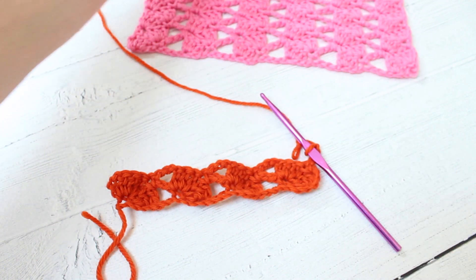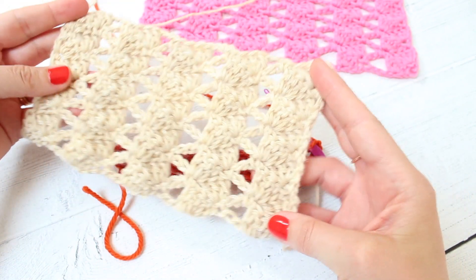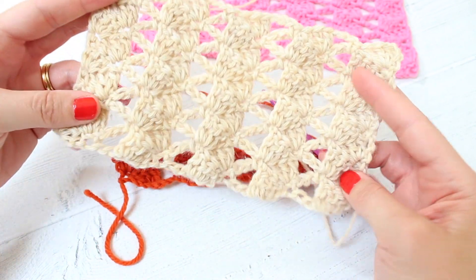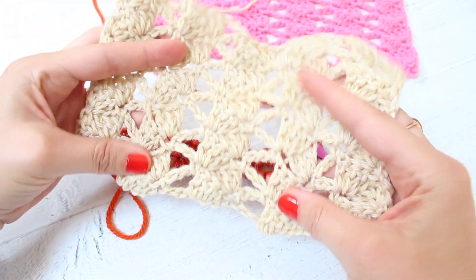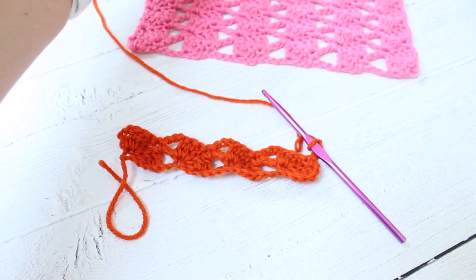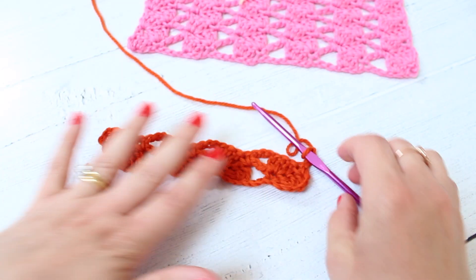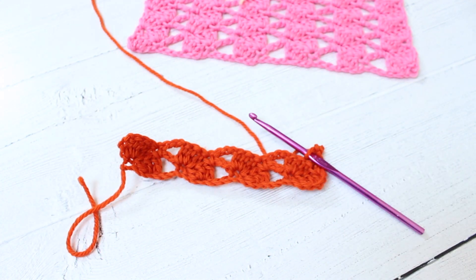It has a tendency to concertina so when you're working your stitches it will sort of look like this, but when you block it out it stretches out and flattens and looks rather lovely. So I hope that was useful, I hope you enjoyed it and I'll see you in the next video. Thanks for watching, bye!